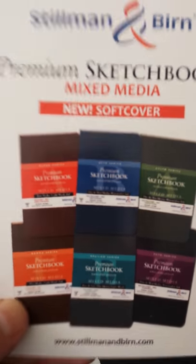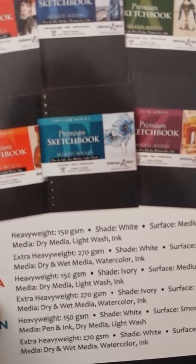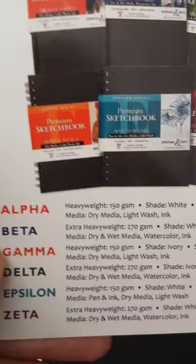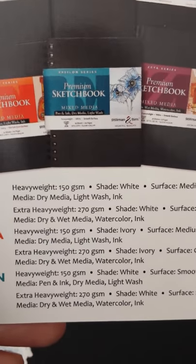It's got all these little pieces of paper — Alpha, Beta, Gamma, Delta — different styles of paper and what's good on them. Sorry, this thing's going in and out of focus.